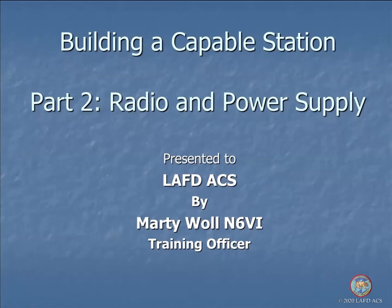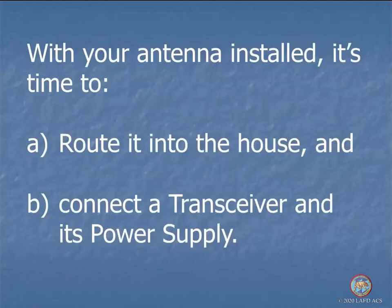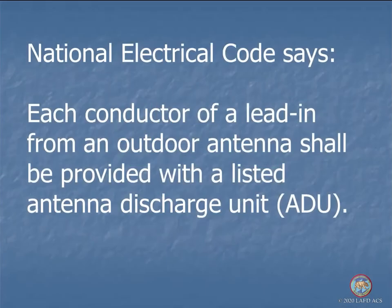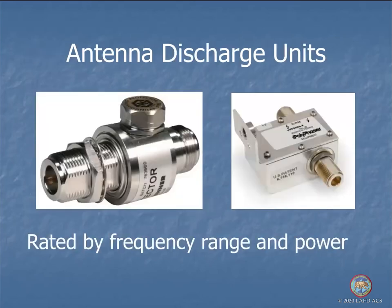We've talked about kinds of antennas you can put up for different situations, how to select a feed line that isn't going to lose all your signal before it gets to where it's going. Now we want to route your antenna into the house safely and connect a transceiver and a suitable power supply. Thanks to Bill WE6SW, we want to cover a safety item in the National Electrical Code: each conductor of a lead-in from an outdoor antenna shall be provided with a listed antenna discharge unit.